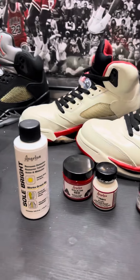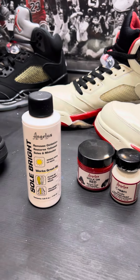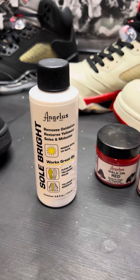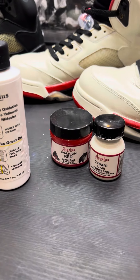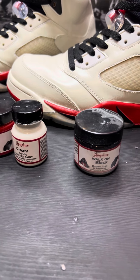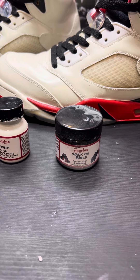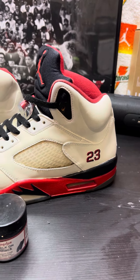Hey, what's up everybody, welcome back to JR Sneaker Show. I want to show you a little project I've been working on — go back and check out my lace tutorial on those fives. So I ordered some Angelus Soul Bright, some Angelus Walk On Red, some Angelus cream acrylic leather paint, and some Angelus Walk On Black.